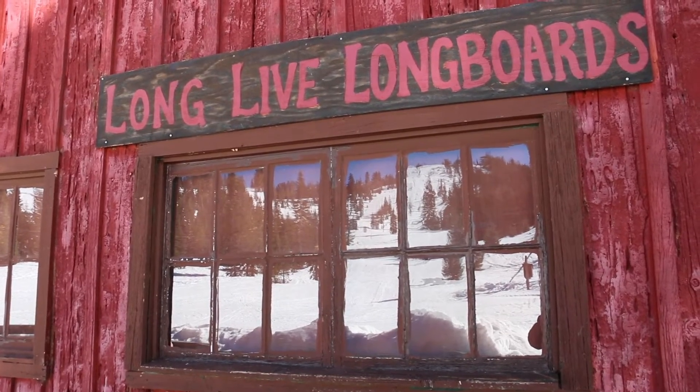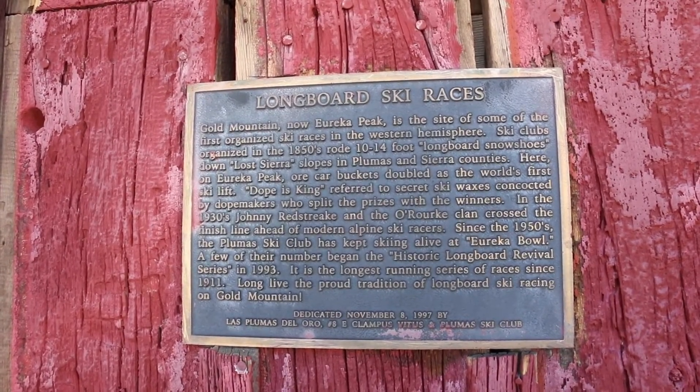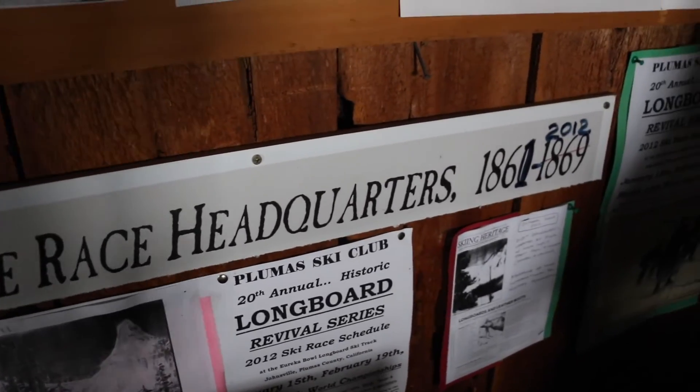For me, it's preserving the history of this area that I grew up in. My great-grandpa was a miner up here in the late 1800s, came from Italy and mined here. So it's my sense of place that I'm passionate about. And the history part of it is just so unique — there is no other event like this in the continental United States or Alaska.